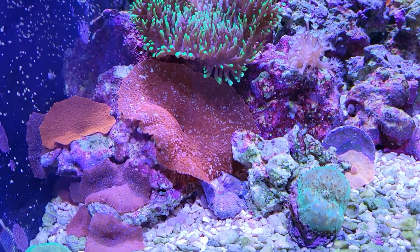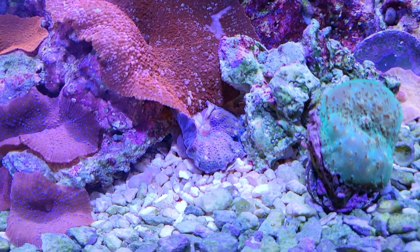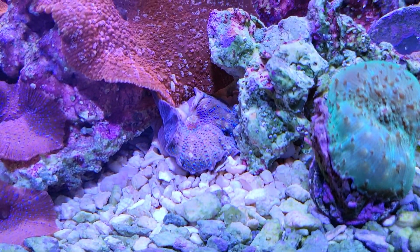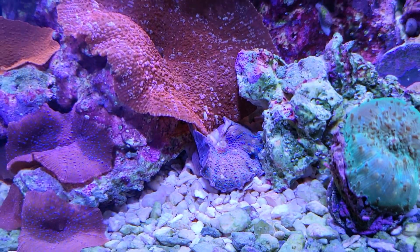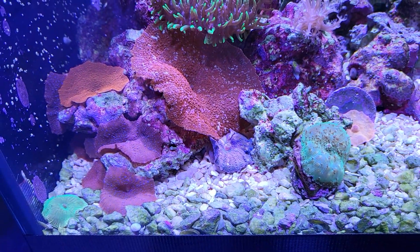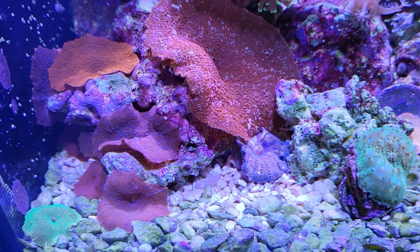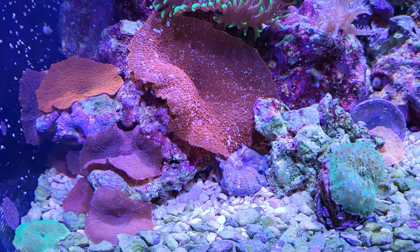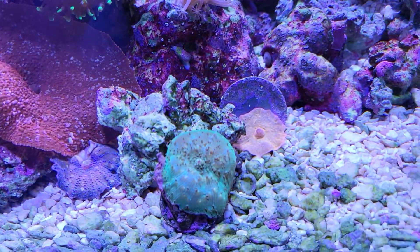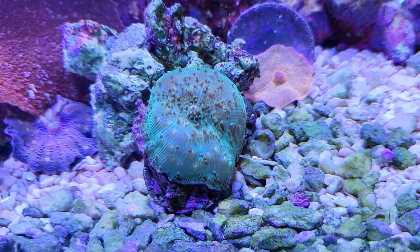I thought it was getting stung by one of the hairy mushrooms but I guess that wasn't the case - I think it's just getting old. I'll just keep an eye on it, see if it goes back or actually dies and disappears. I've got all kinds of babies over here. Not sure if mushrooms do that but we'll keep an eye on these disco somas to see what happens.